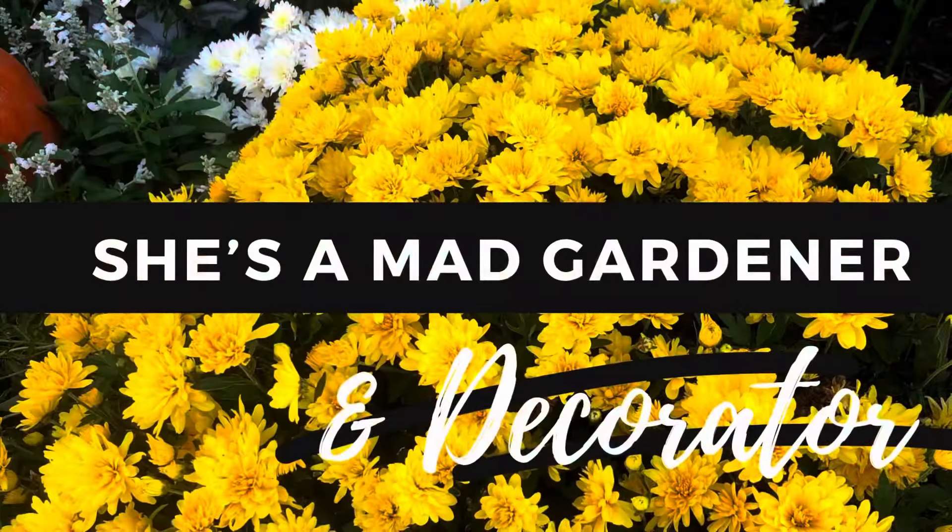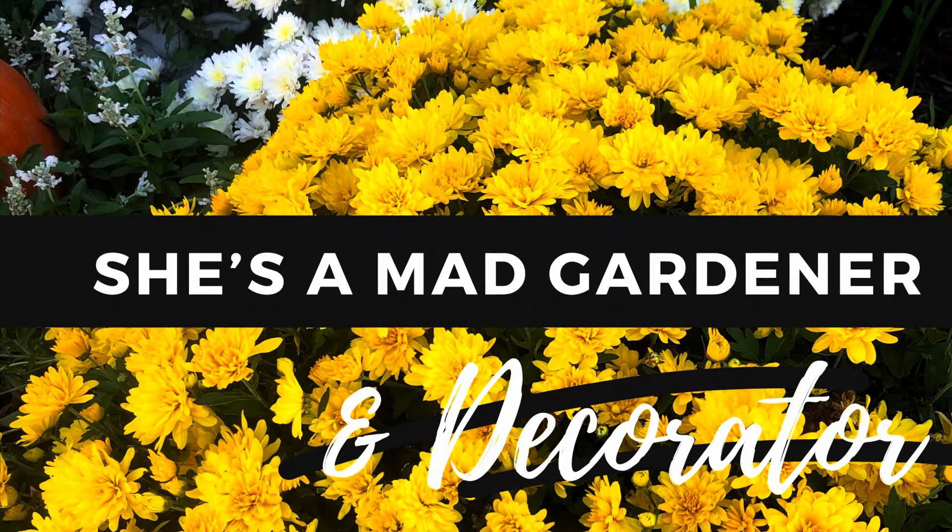Thanks so much for joining me today. I hope you enjoyed these five best tips for growing mums. It's not a favorite plant among a lot of people, but I love it as a background base flower — a full beautiful selection of whites or yellows in the background makes things like blue irises in front really pop. Think of them not as a main attraction but as a background shrub. If you haven't subscribed, hit that subscribe button, and hit the notification bell so you know when my latest videos are up. As always, she's a mad gardener — or decorator — or anything else she wants to be. Thanks y'all!